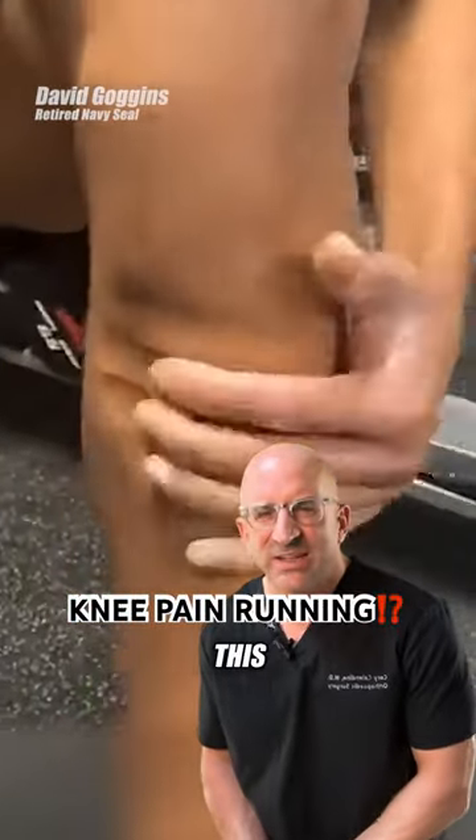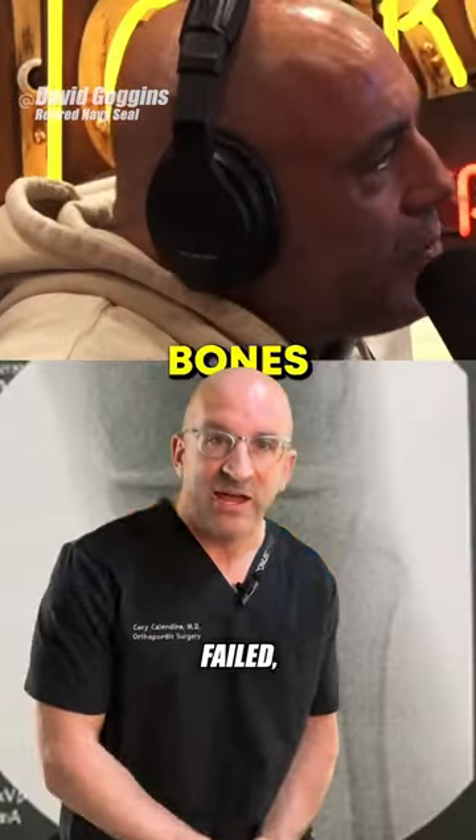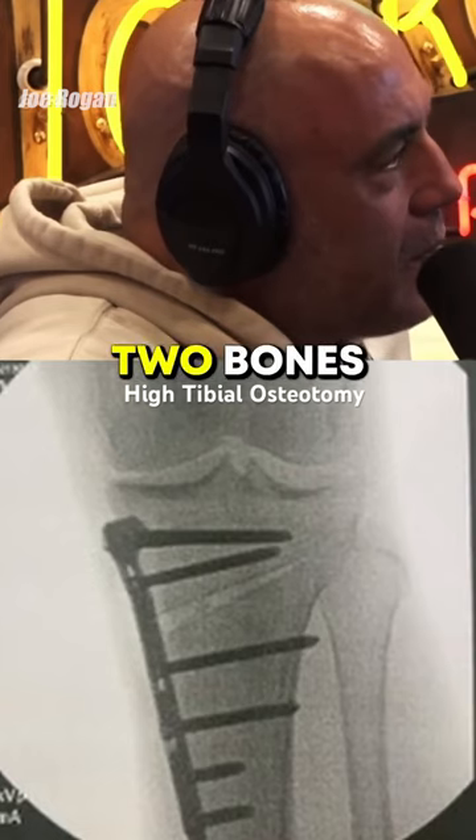What's going on inside of this knee? After his first surgery failed, it's just a kneecap covering two bones that are rubbing against each other.